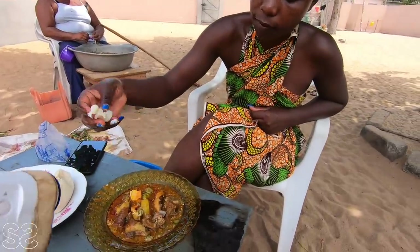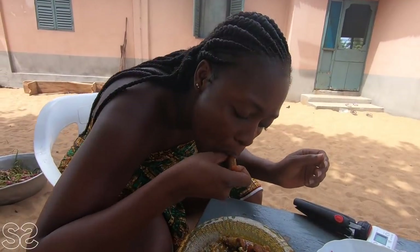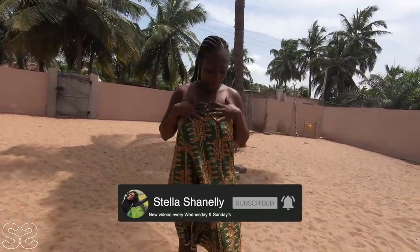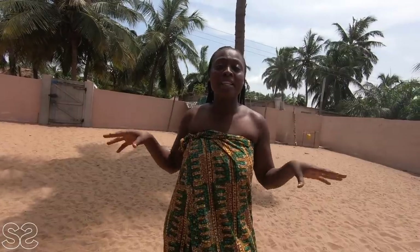Hi guys, we are back again in Chile. If today is your first time on my YouTube channel, don't forget to subscribe, like, and share with your friends. You're wondering why I'm in this cloth right here in my village. Here with Dimango and we're about to do something special. I brought her to the village because she said she wanted to experience village life in Ghana, so we are here to enjoy everything that being in the village feels like.